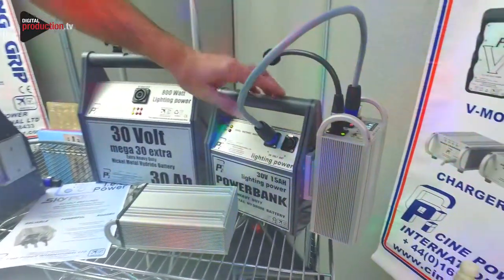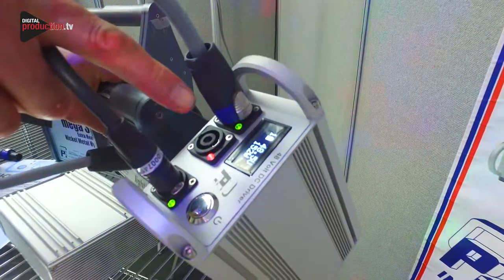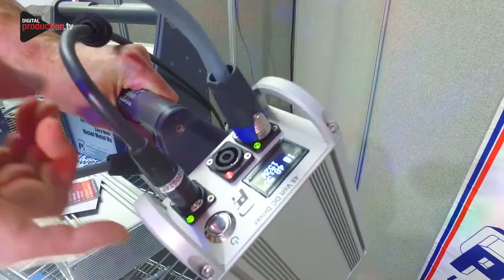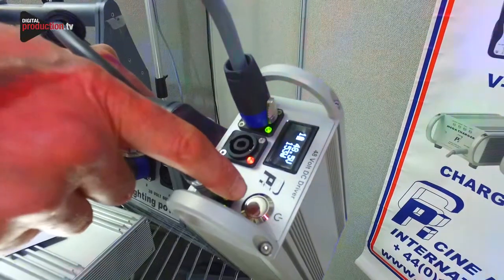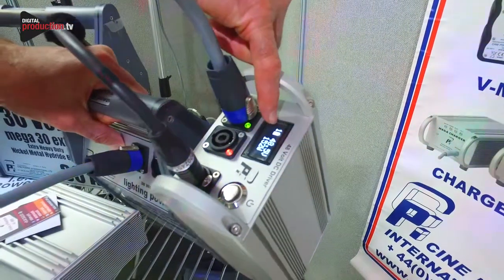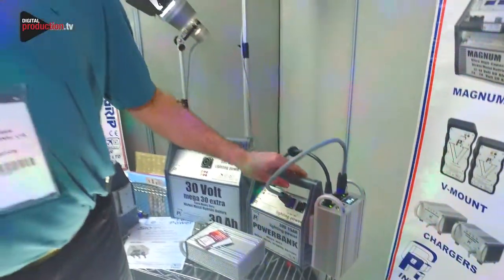If you have a look at the top, it will give you the wattage output that the SkyPanel is currently running at and show you your battery status. The operation is very simple — there is an on/off switch to turn it off and away you go. There is also a simple battery capacity meter which shows you very easily how much power is left in the battery.